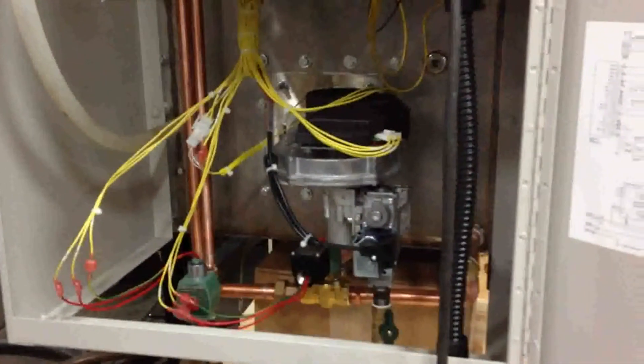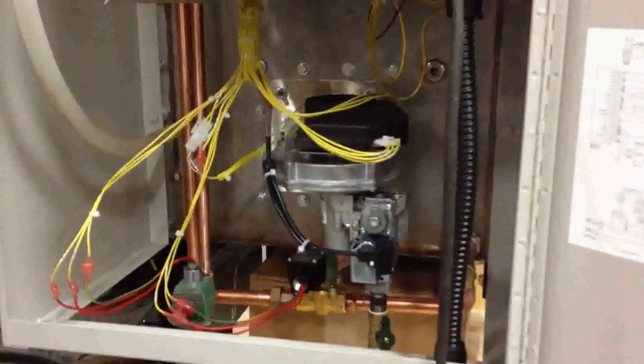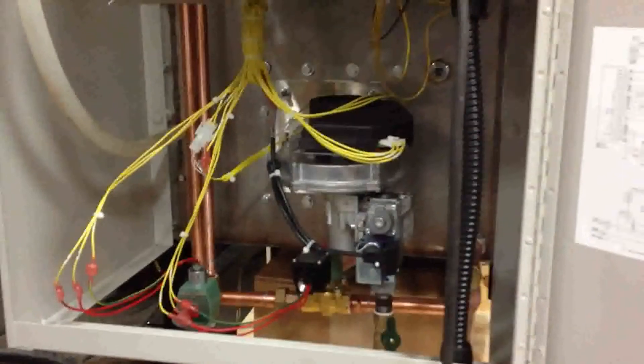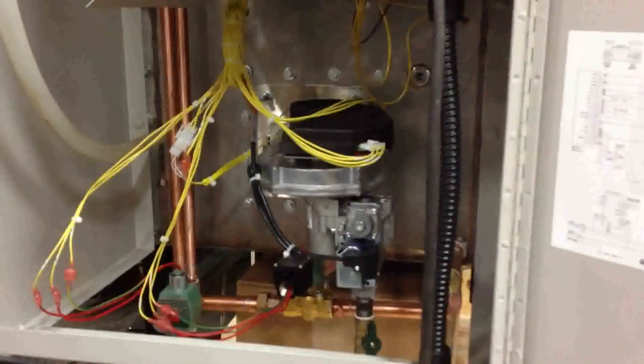With some of the other units, placement of these can vary due to the size. The GFH-300 has two burner packages, and the 450 will have three burner packages.